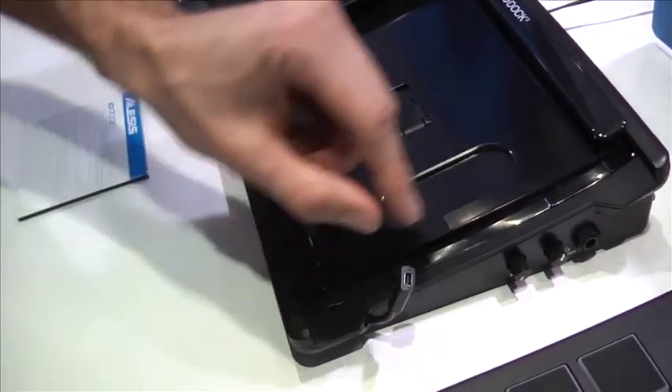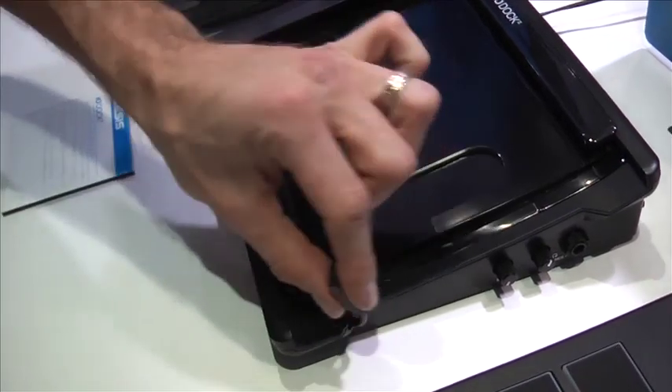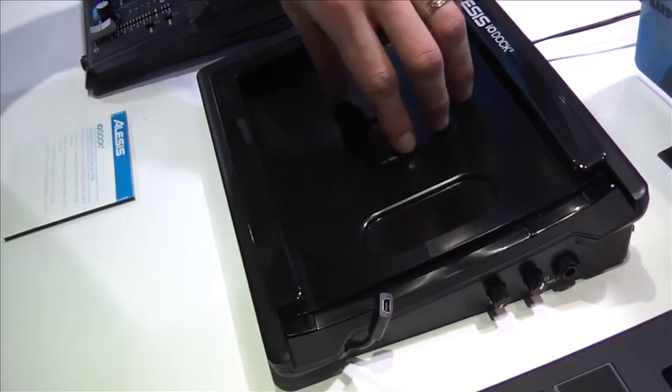It comes with a 30-pin adapter as well as a lightning connection, so no matter what iPad you're using, you can connect it right away, and it will also accommodate future iPad connections if that's the case.